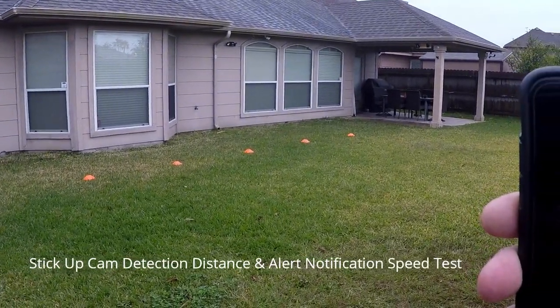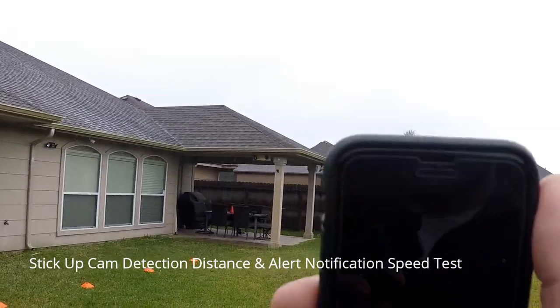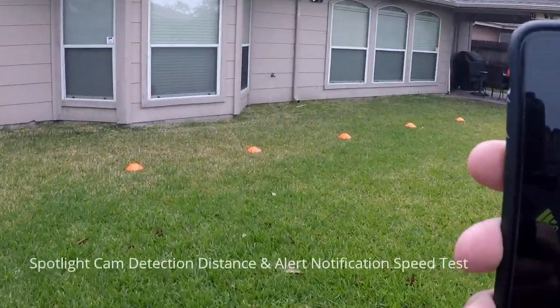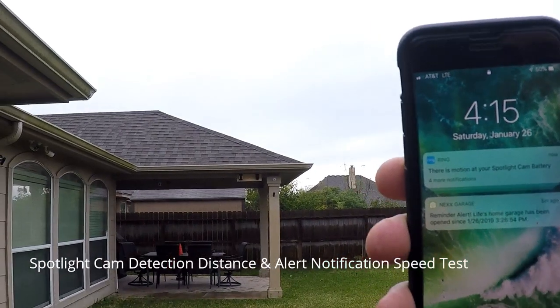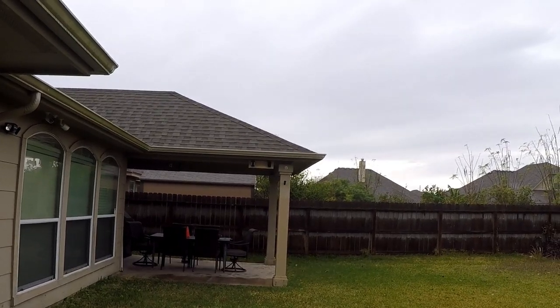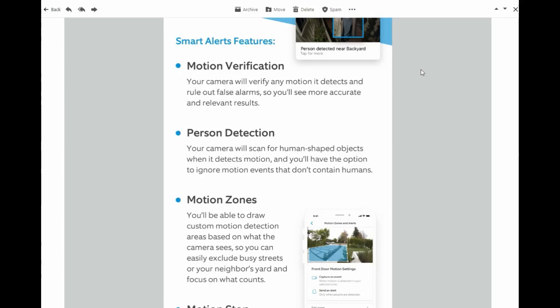Testing the Ring Stick Up Cam battery version, starting at around the 30-foot mark. It detected me beyond 30 feet. Both cameras are pretty sensitive — both were able to detect me at 30 feet. This year, Ring announced it will release an update for their battery-powered cameras, including these two, adding more flexible zoning options like those used for their wired cameras. I'm waiting for that update. For now, I like the Stick Up Cam zone settings better.